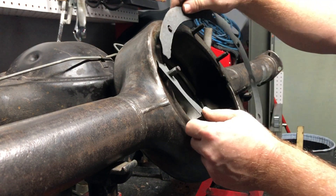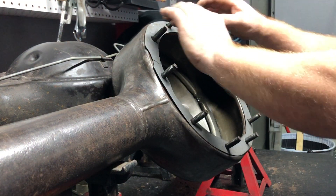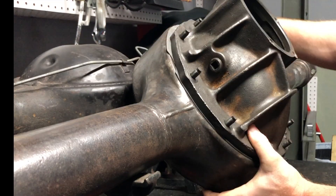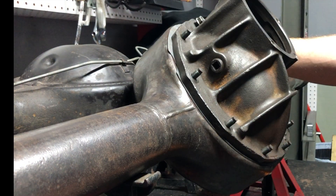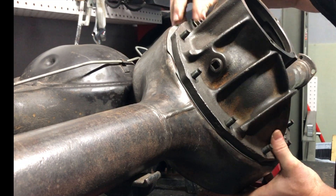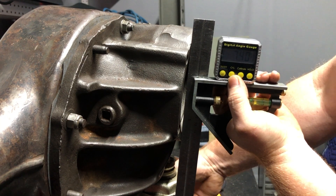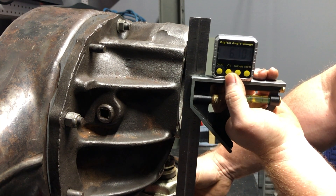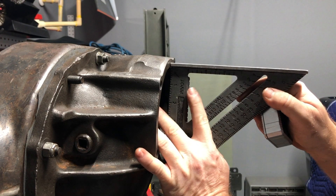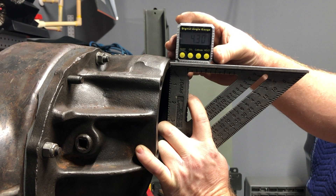Once I had my readings, I added a gasket to the 9-inch housing so I could place the center section on it, fastening it down with a couple of nuts to keep it in place while I turn it to set it for my perch. Then I used the jack again until I reached the angle I wanted. I went with 4 degrees, splitting the difference between the 3.7 and 4.3, and double-checked that before moving on.